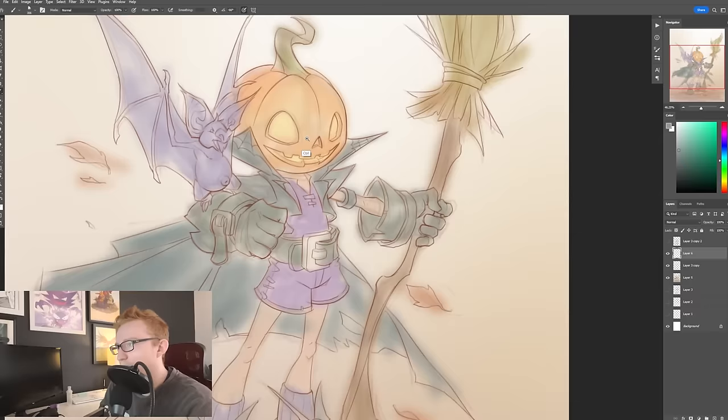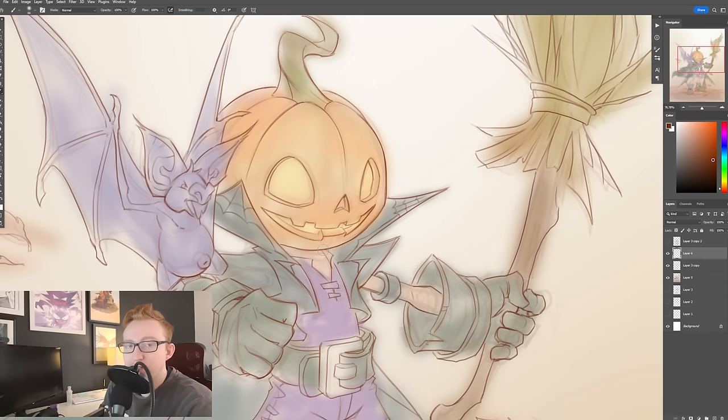So one thing I really like to start with is ambient occlusion. If you're not familiar with ambient occlusion, feel free to check out my 'how to paint everything' video where I go over all the basics of the form principle.